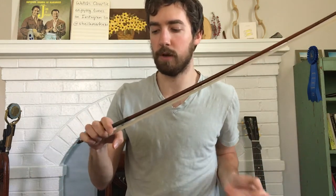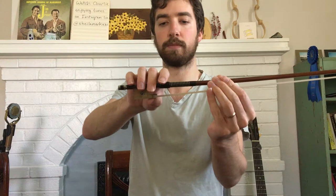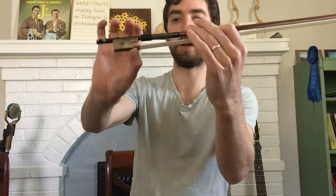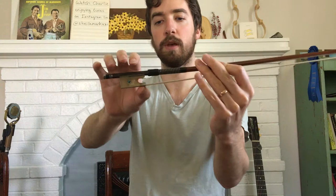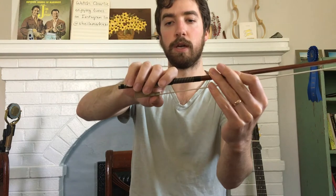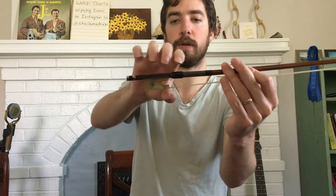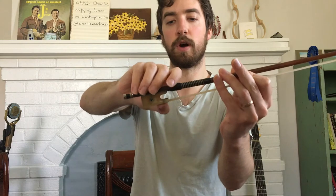So let's go over the bow hold. We want to be holding the bow down here. The way I do it is to put my thumb beneath the frog so that I'm holding it on that point there. Make sure your thumb is a little bent. At the same time, rotate your hand so that it's angled, laying against the stick. If you keep it flat, the bow is going to be hitting your thumb at a strange angle. Try rotating it so that you feel the pad of your thumb touching the frog like that.